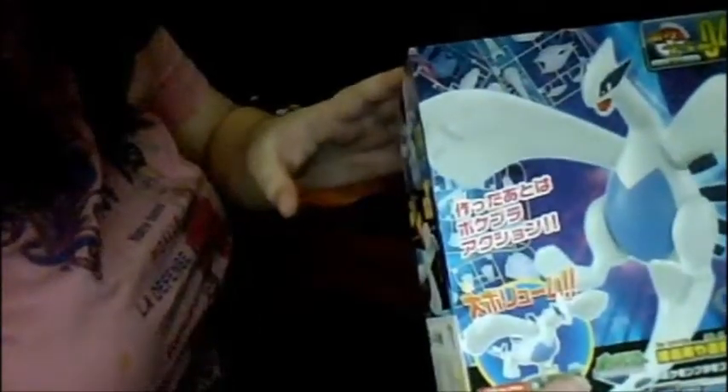I wanted to possibly put this together live. So here's the box. It's in Japanese. It's got the little Lugia illustration on it. And here's the inside — it comes with two packs of things to put together and one instruction book.